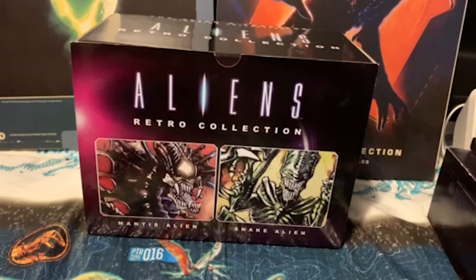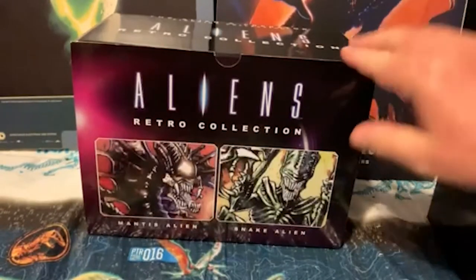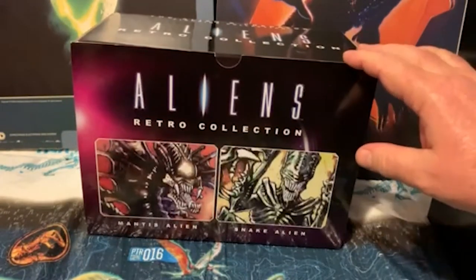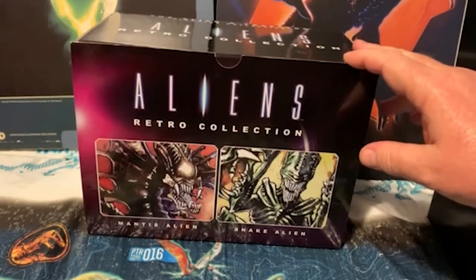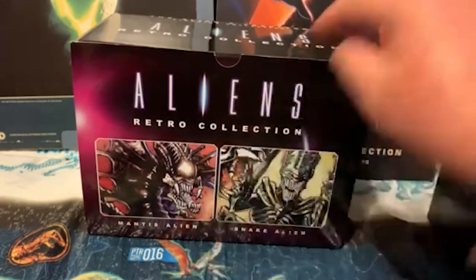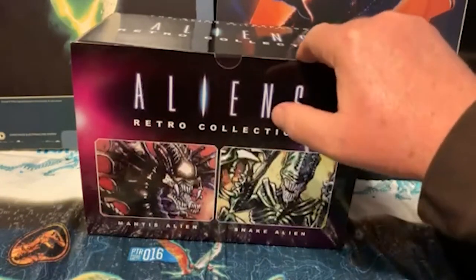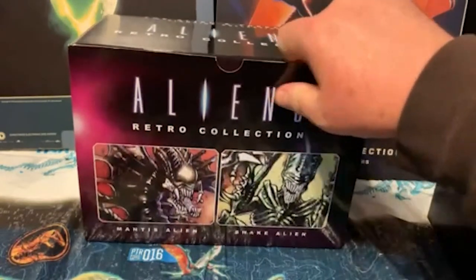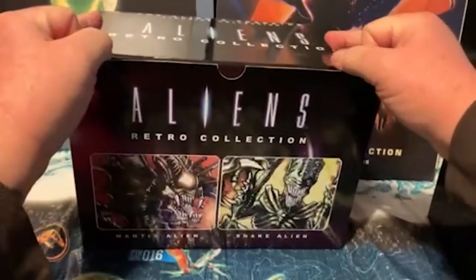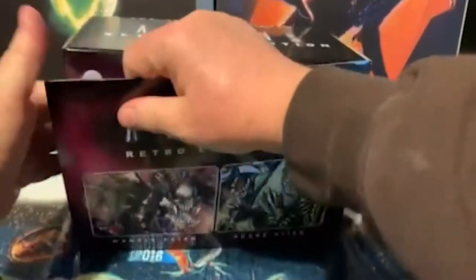I just keep ordering these figures when they go on sale from Xavi — the Eagle Moss Alien figures — because they go on sale for so cheap, usually three for $30, and this one was part of the three for $30. It has a mantis alien and a snake alien, both odes to the old Kenner toys, and it's got a very velcroed front.